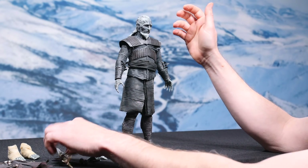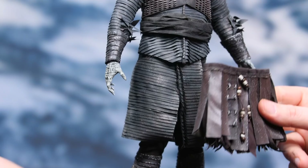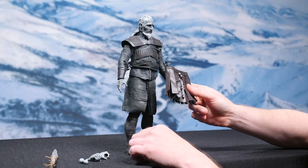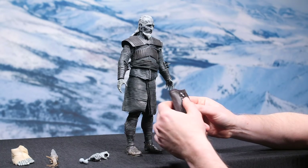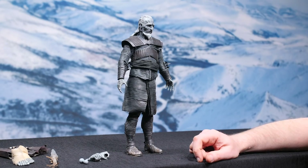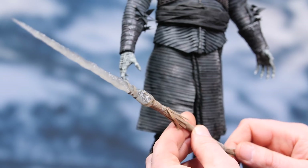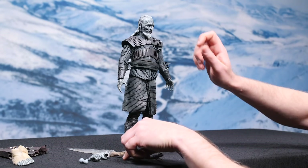So he's got his armor on. He comes with a skirt — kilt, whatever you want to call it — and his bare feet. It's been so long, but I can only assume that it's from the scene in Craster's Keep where he's taking the child. So let's move along and get right into this combat pose.